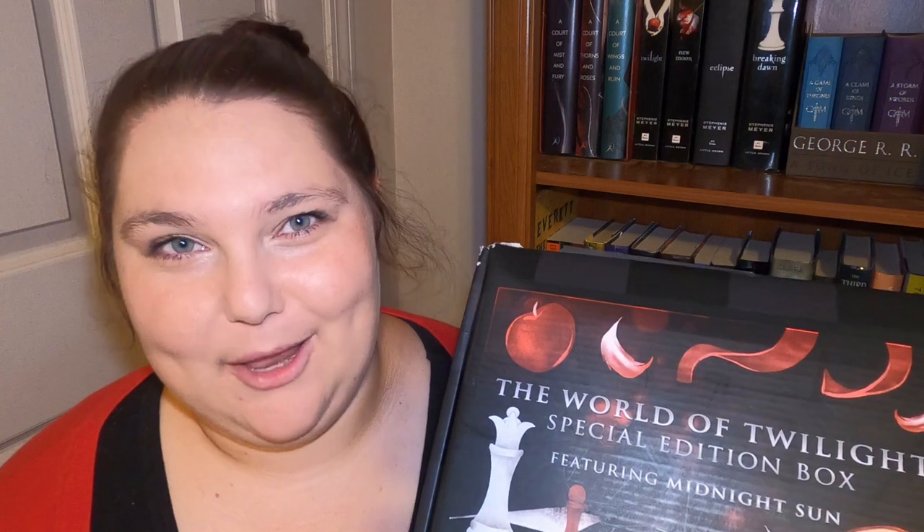I was super stoked when I found out they were doing this box. They did it because of the release of Midnight Sun on August 4th of this year, so that book is in this box and I can't wait to read it. I've been in between books because I wanted to start it right away, and everything in this box is from the Twilight world.